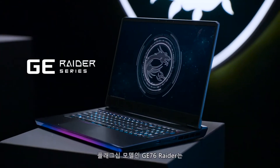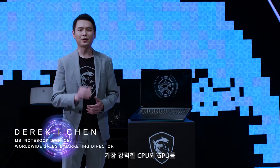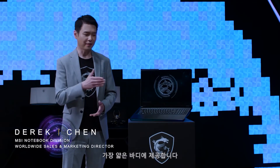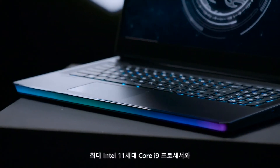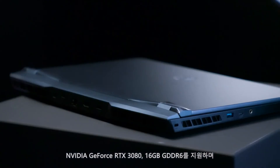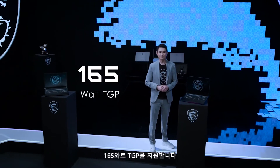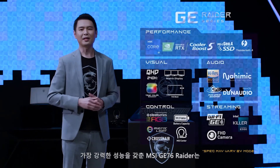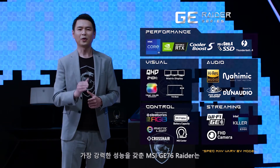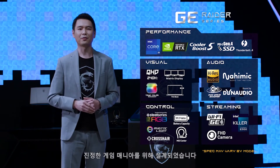On our flagship model GE76 Raider, we successfully installed the most vigorous CPU and GPU in the thinnest body possible. It supports up to Intel 11th Gen Core i9 processor and the NVIDIA GeForce RTX 3080 with 16GB of GDDR6 and 165W TGP. The MSI GE76 Raider, with great power, is designed for true gaming enthusiasts.